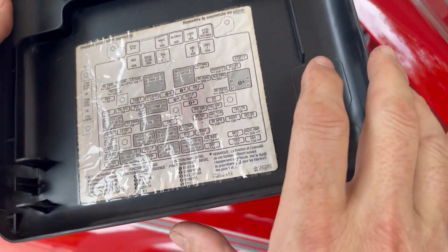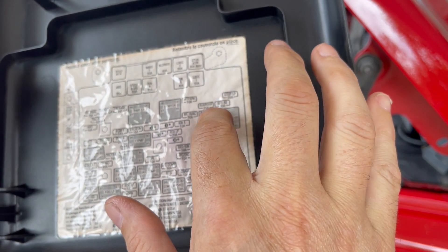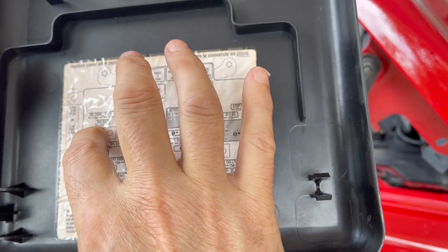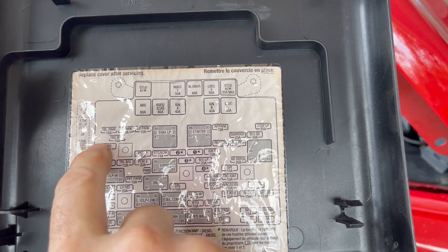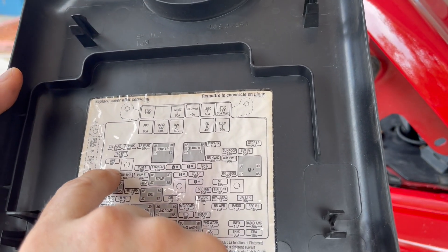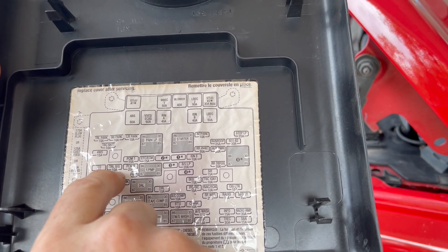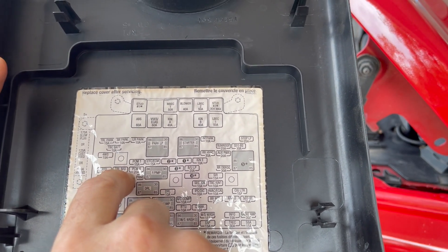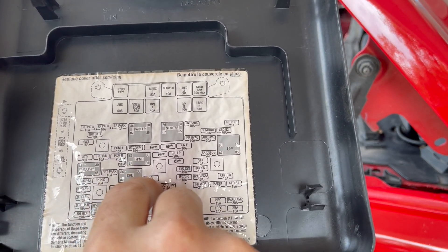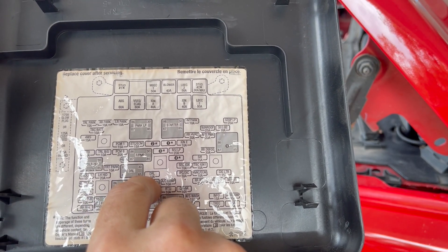Right here and we're looking for something that says DRL. There's my trailer park lights right there for the trailer harness that I did. No idea what 4WS is — PCM, trailer backup lights. I think this was the fuse that was causing my whole harness to go out. DRL right there — oh, well, there's a relay as well. So you get DRL, 10 amp.